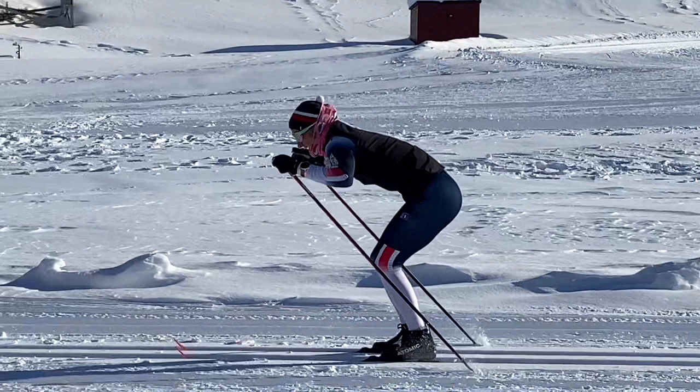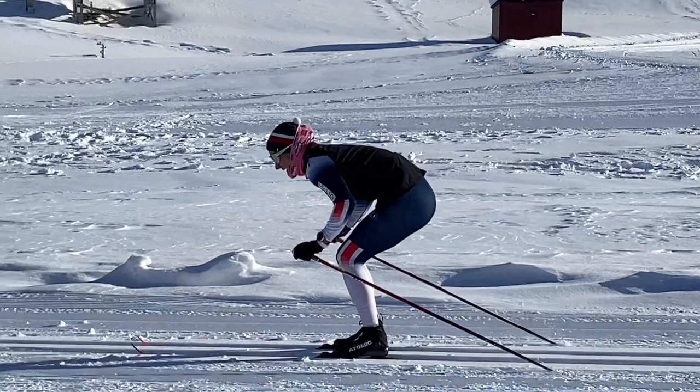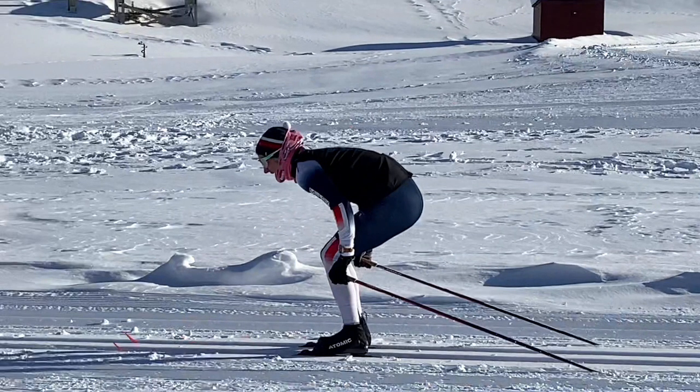The only criticism I have of this technique is that she may be going a little bit too deep. Too much up-and-down movement costs a lot of energy. We will have some, of course, but not too much. It may be enough to bring your fingers just above the knee — you don't have to go so deep.